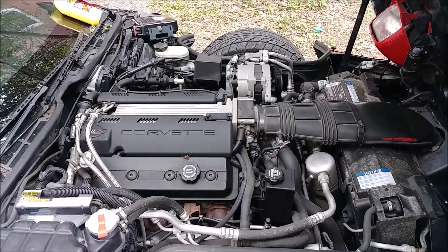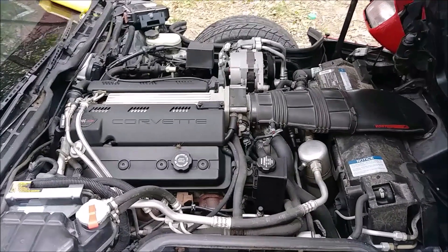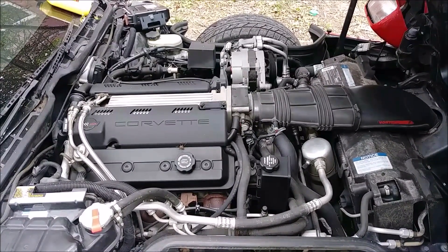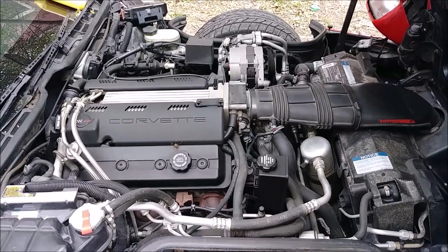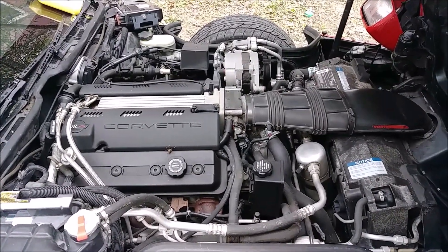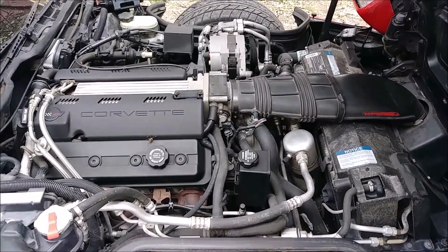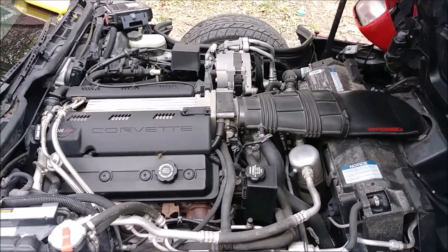Currently this car has Dex Cool in it, which is that orange coolant, and we're gonna get rid of that and go green. The LT1 engine in the Corvette has aluminum heads and a cast iron block, and cast iron is known for rusting, and rust is an orange-like color. What I don't like about the Dex Cool in this car is, in case it rusts, how are you gonna know that your coolant's dirty, because the rust would be the same color as the coolant naturally?